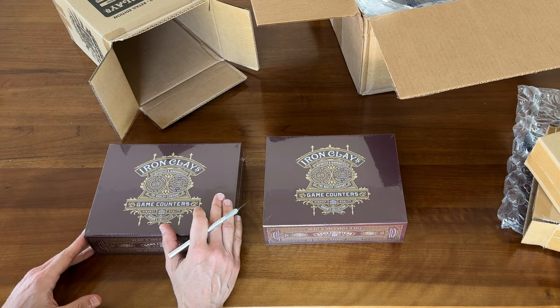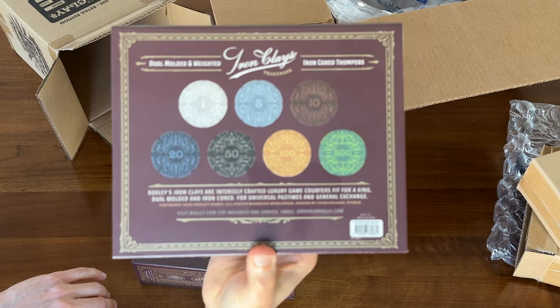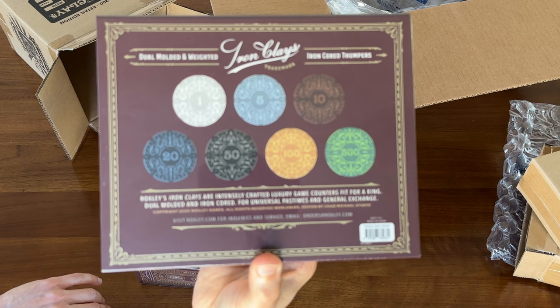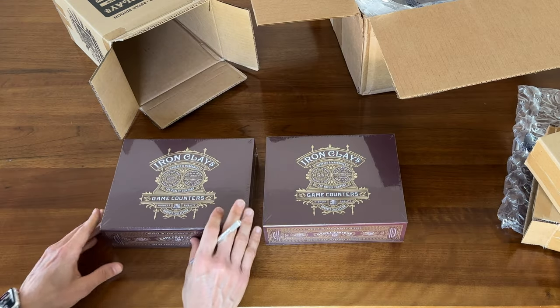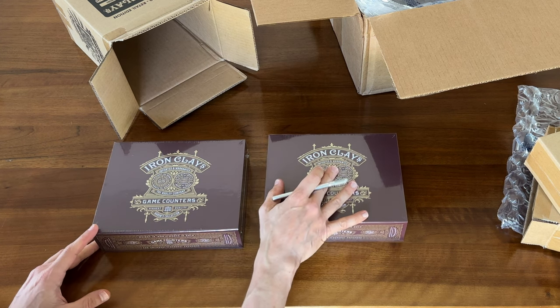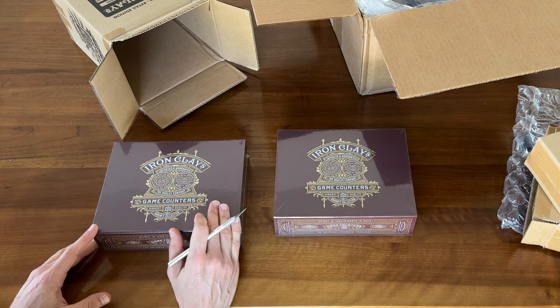These Iron Clays are poker chip-style game coins — game counters that you can use to replace the cardboard coins that typically come in games. It gives you a much more tactile feel and weight. In fact, these are pretty heavy. You might wonder why I have two — I bought the second one for a friend, so it's not like you need two. One should be more than enough.